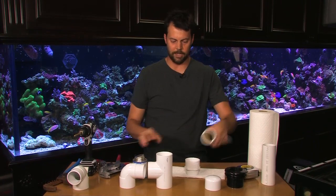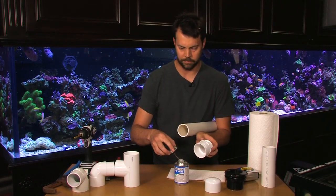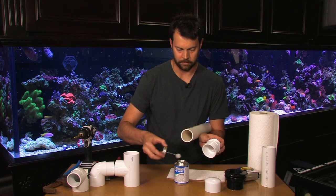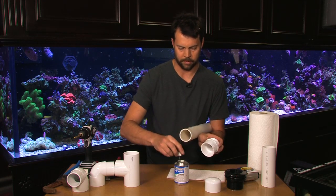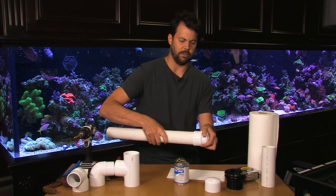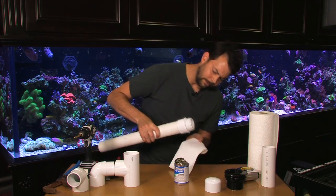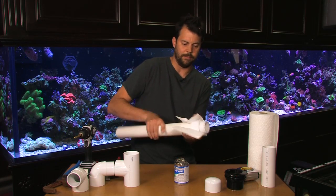To glue that in — whenever you glue PVC, you just want to basically put a coating of glue on the inside of the fitting and then a coating of glue on the outside of the pipe you're going to glue in. You push those two together nice and solid. Make sure it goes in all the way. And have a paper towel handy to wipe that fitting dry.